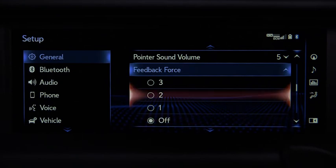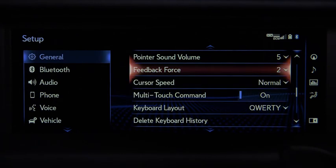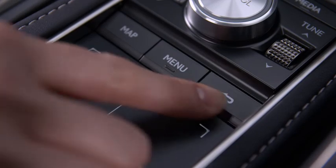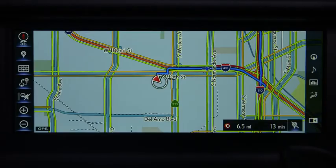Once you've made your change, select the feature again to close it. This will hide the options. Select the back button to return to the previous screen. The system will save your settings.